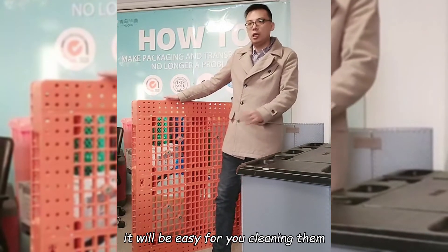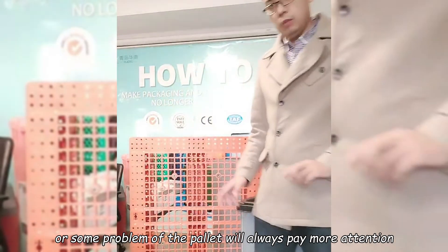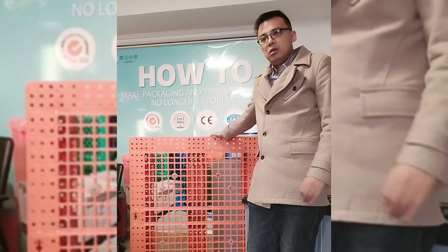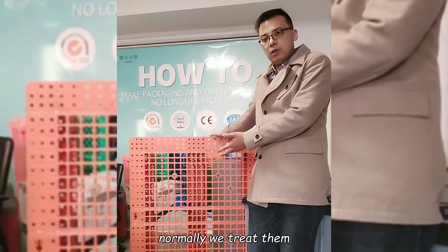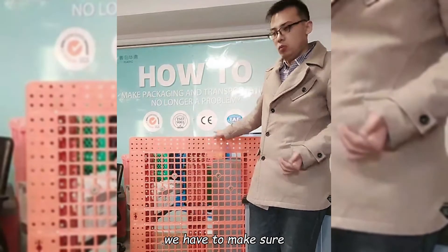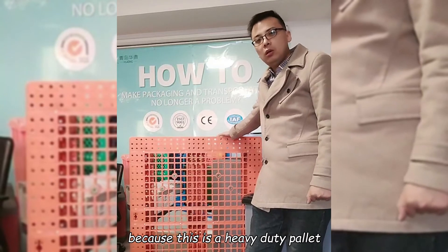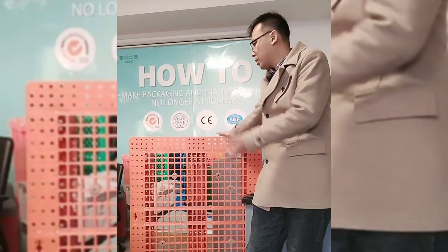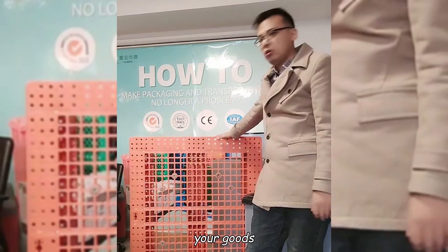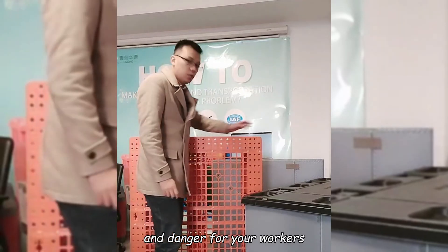For the pallet, we always pay more attention to the loading capacity, because this is a special product. Normally we treat it as packaging. So when you use it to load your goods, we have to make sure it will support your goods very well. Because this is a heavy-duty pallet — if your goods are very heavy and the pallet quality is poor, the pallet may break during transport, which is dangerous for your workers and your products.